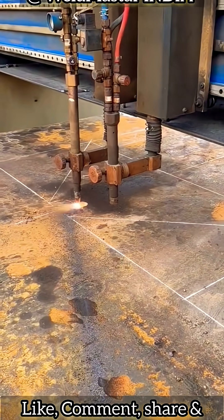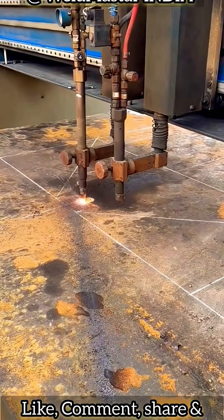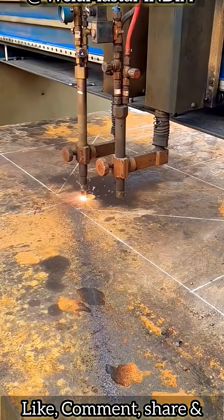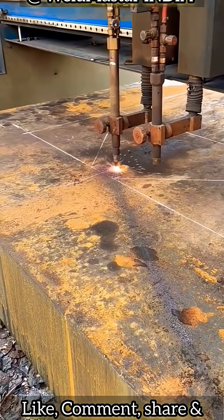When cutting a 360mm steel plate, you must go directly in at this position. Remember, when piercing in, you cannot slow down. Whatever speed you start with, keep that speed all the way.